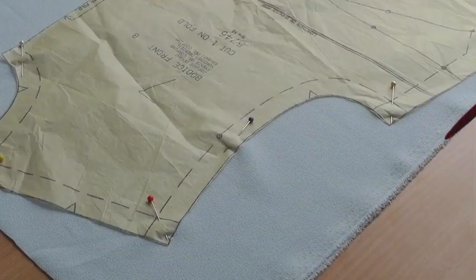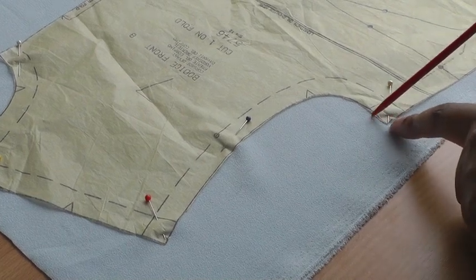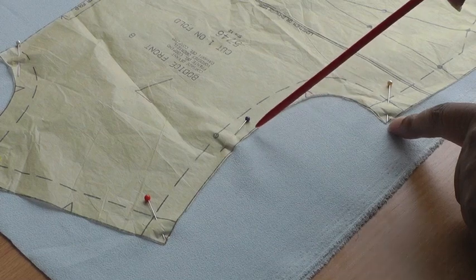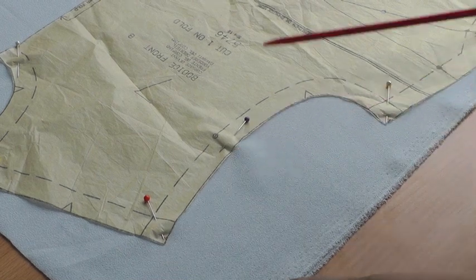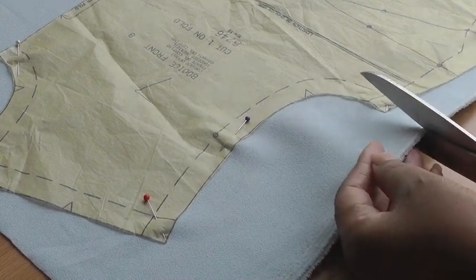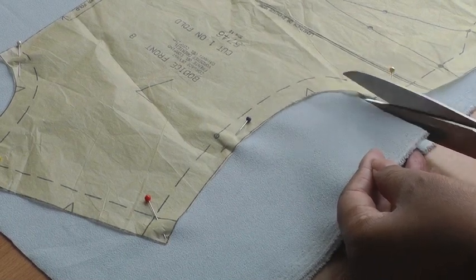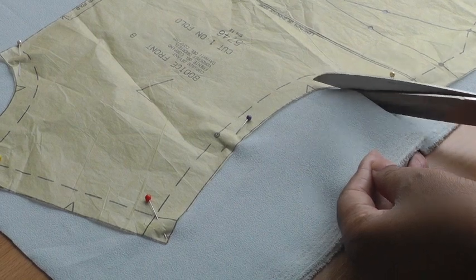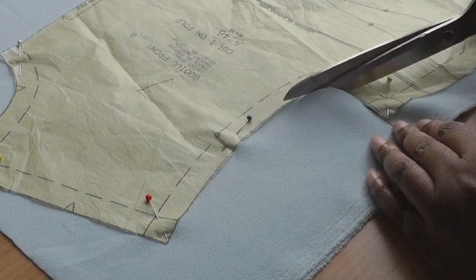The tip is to cut in both directions of the armhole. I'm going to start from this point, cut around this curve here and stop there, and then I'm going to start at this point and cut to that point. We want to make sure we keep our patterns as still as possible and minimise the movement we're making so that we can get an accurate cut on both layers.